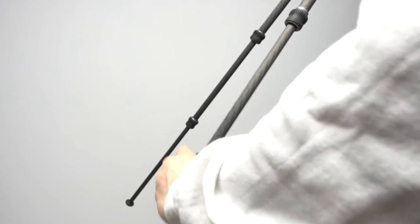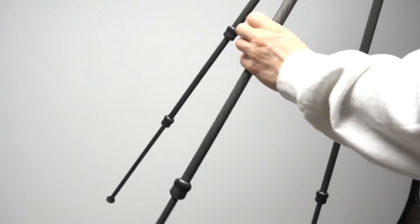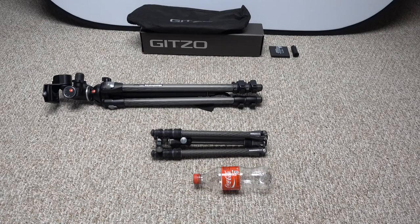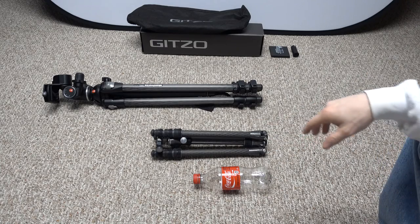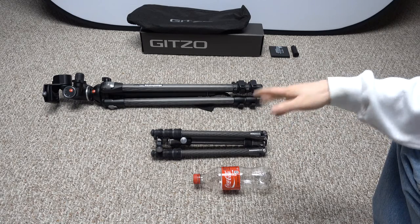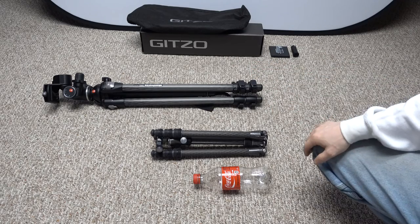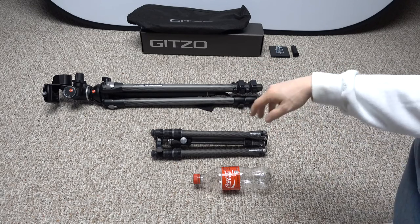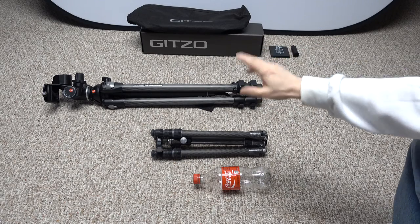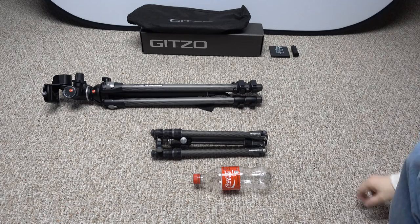It's a pretty nice tripod. I was looking for something lightweight and compact that also folds into my small backpack. I looked at other brands — probably the closest would be the Manfrotto B-Free, which can be had around 300 bucks in the carbon fiber version, but it's not as sturdy. I wasn't impressed with it — it had thinner legs and I think it only holds like eight pounds. Not that I'd ever subject any tripod to 22 pounds, but as you can see from the size here...